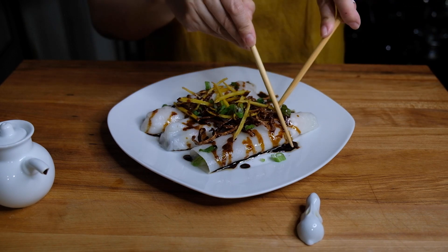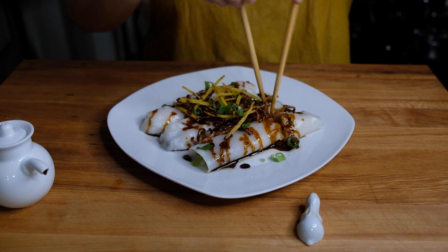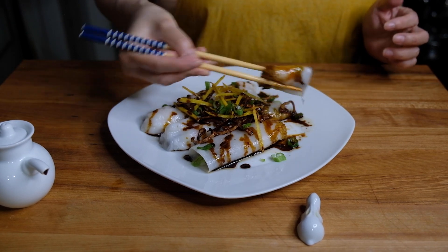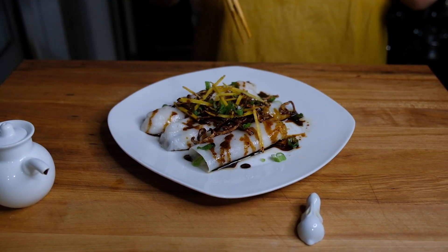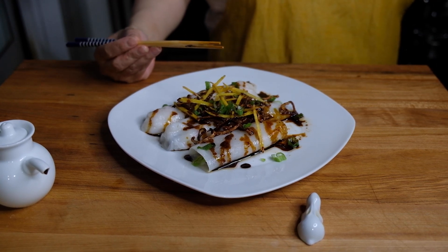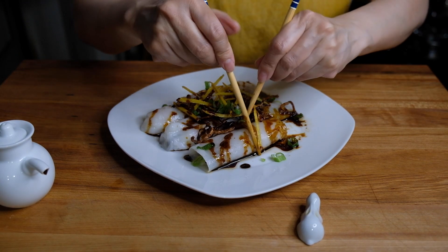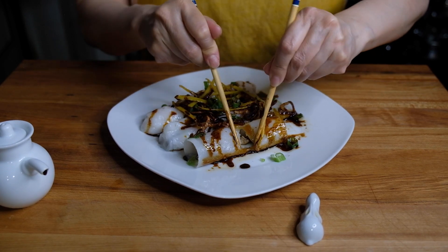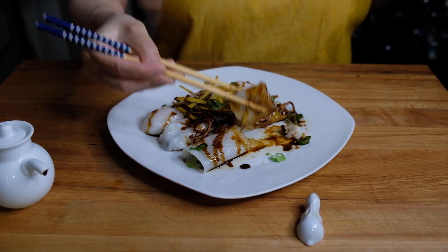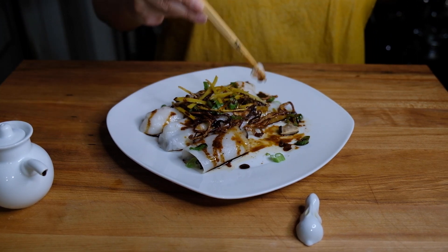Let's go ahead and get a taste. I'm just using my chopsticks to cut through because these are pretty soft. The rice rolls themselves are very tender and chewy. You get that crispy sweetness from the shallot, that spicy crunchiness of the ginger. The shrimp is plump and juicy inside. The shiitake mushrooms add this additional chewy texture and earthiness. The scallions add a little freshness. You get all of that flavor from the sauce — the sweetness and the saltiness. And this is absolutely satisfying and delicious.